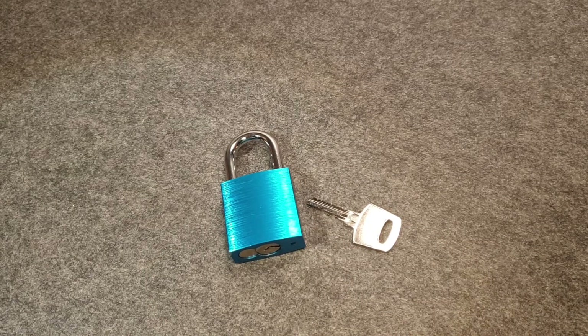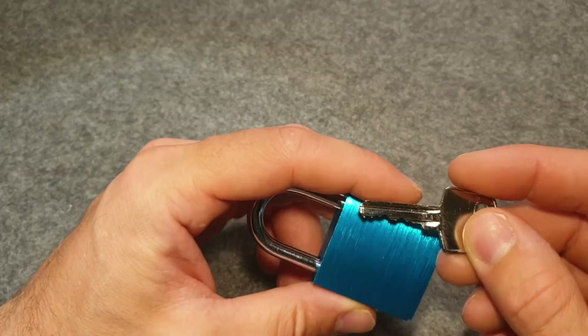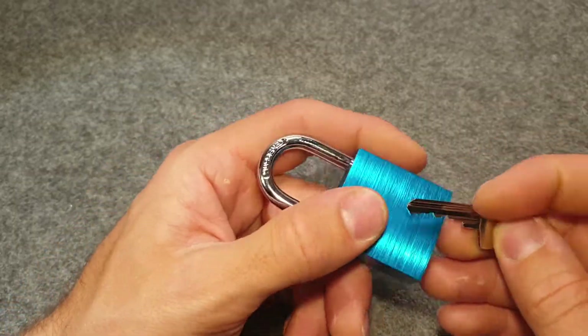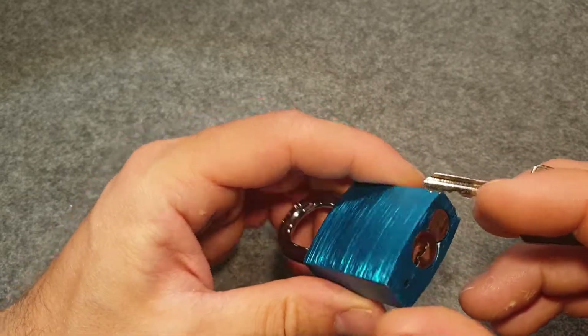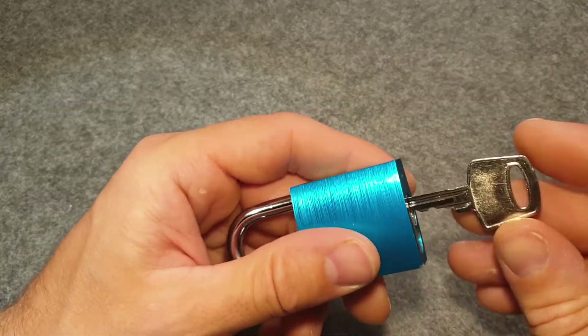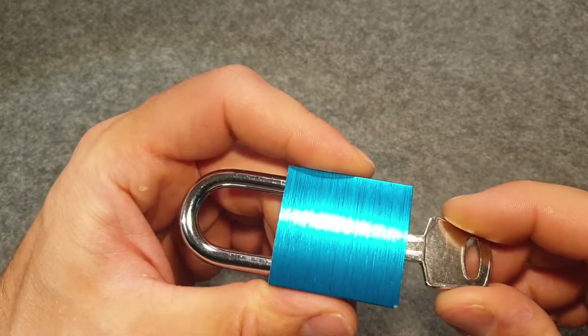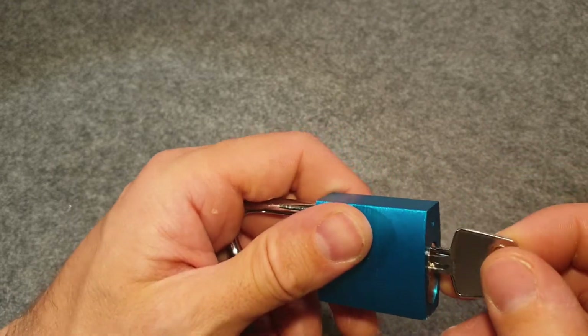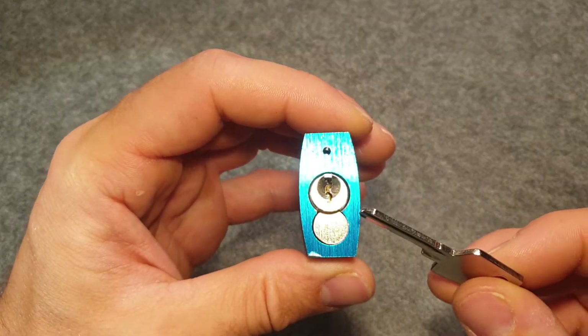Hello everybody, welcome back. Thumbler here. Today I have a six pin lock for you. It's a no name — it looks like an Abus 7240 clone or so. Also the key looks very similar to those. It looks nice and I got it at a Mr. Minutes shoe shop where they had some locks and so on.